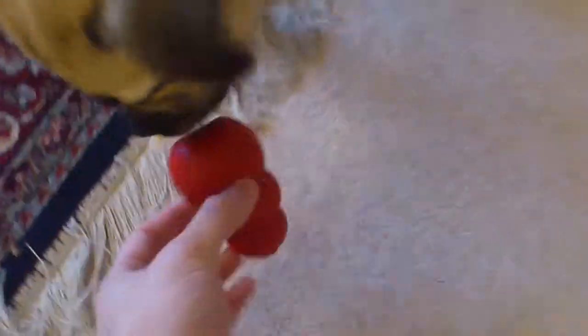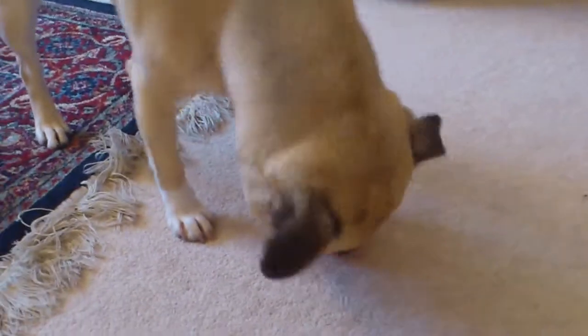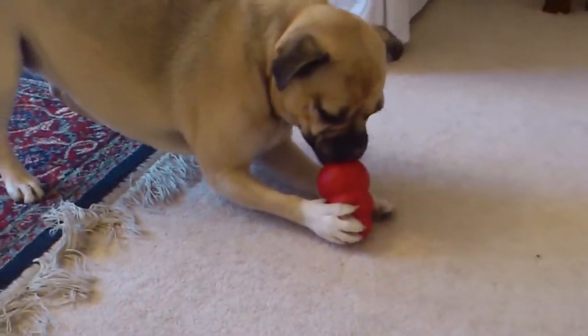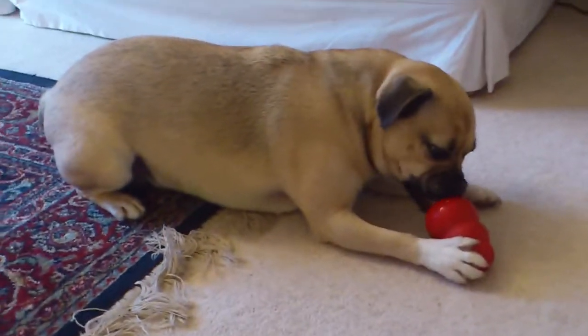Look, it's all the food in the bottom. I think this is one of the first toys that we ever got for Roxy, this Kong was. It was recommended to us by another dog owner, I believe, but it's certainly stood the test of time.